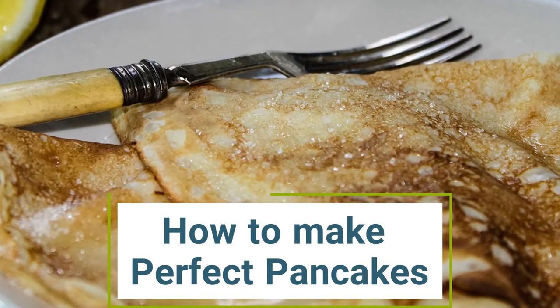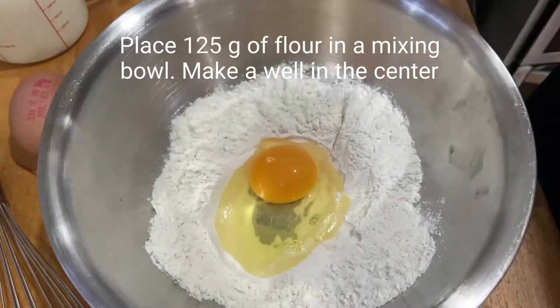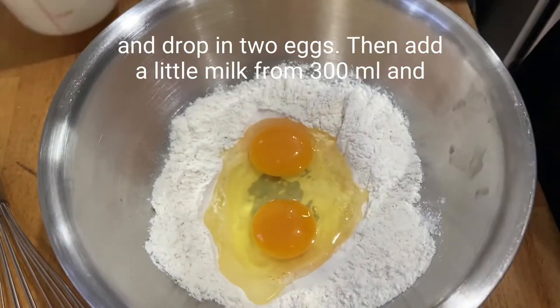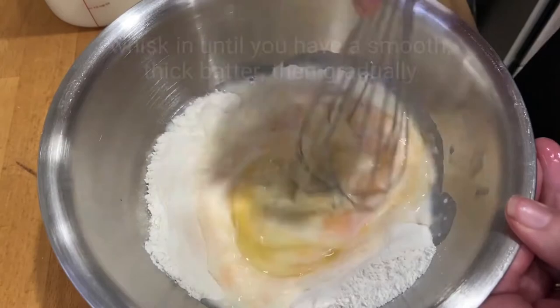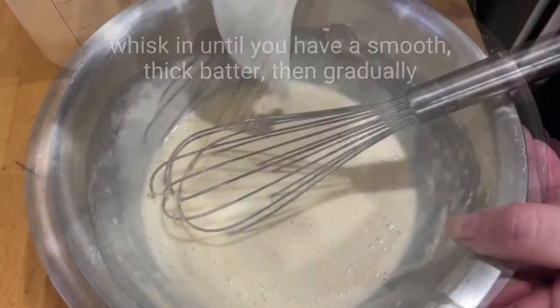How to make perfect English pancakes. Place 125 grams of flour in a mixing bowl, make a well in the center, and drop in two eggs. Add a little milk from 300 mils and whisk until you have a smooth thick paste.